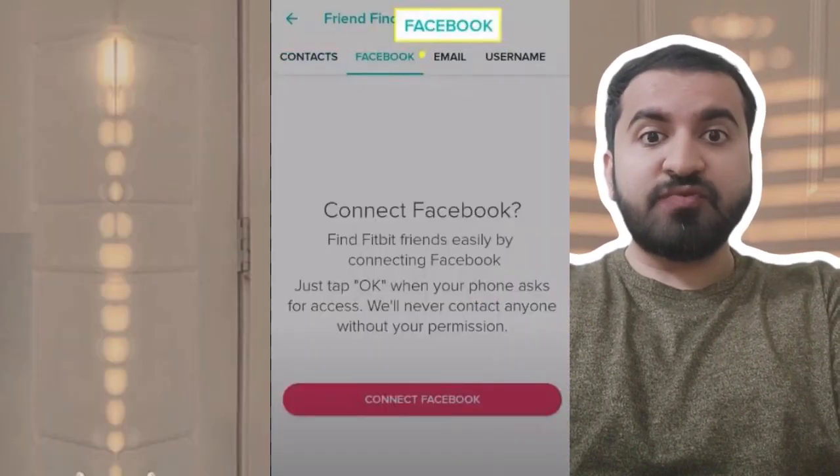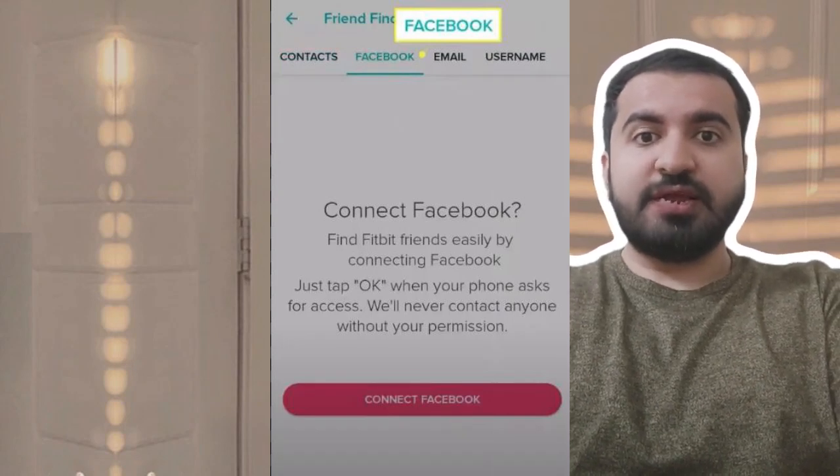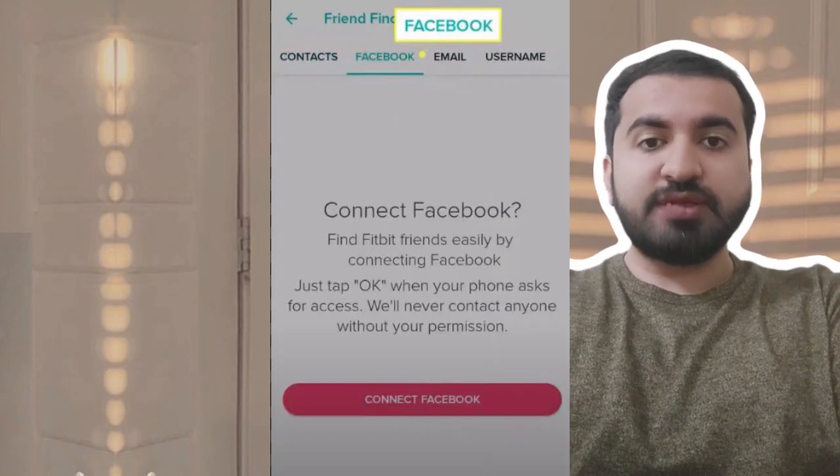Step 6: you can also add Facebook friends as Fitbit friends — tap the Facebook tab at the bottom of the Friend Finder screen. Hope this guide will help you. Please leave a like and subscribe to this channel for more videos like this. Thank you so much.